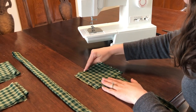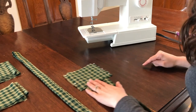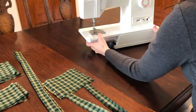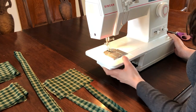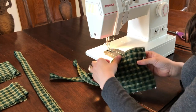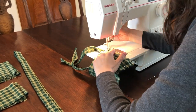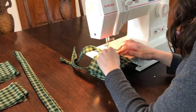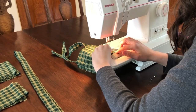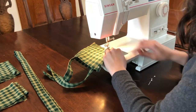Sew along the pinned edges a quarter of an inch from the edge, then turn the sewn fabric right side out and press. When you turn the corners on this bib piece, make sure your needle is down in the fabric, then gently release the presser foot, turn the fabric to follow your pin line, and continue sewing. There is no need to back stitch at these turned corners since you're sewing continuously.